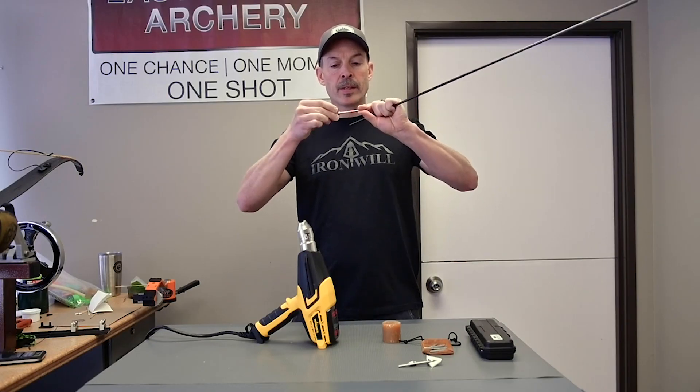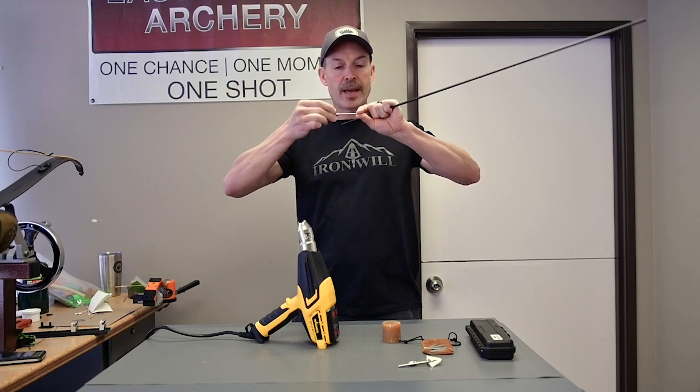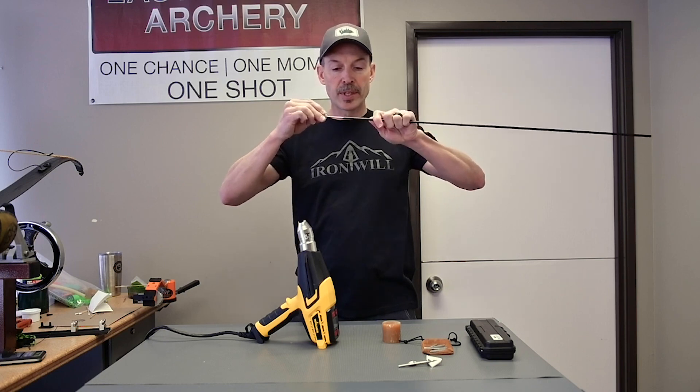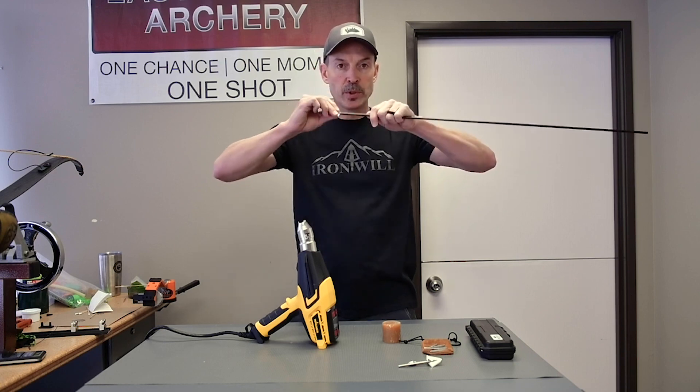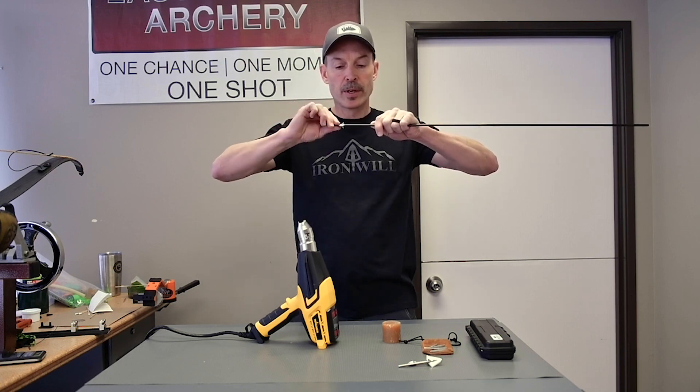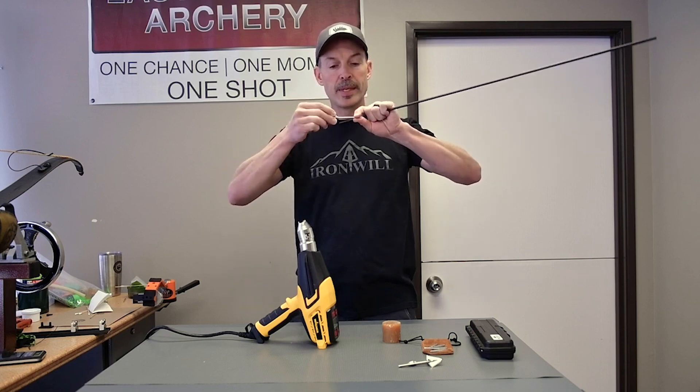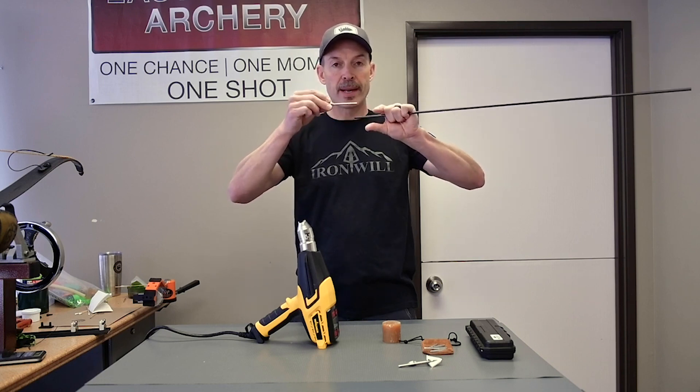If it's a little tight, you can back off the head insert half a rotation. That lets the head insert and broadhead kind of self-center in there. Once you glue it in, you can screw this clockwise to tighten it back up, but backing it off about half a turn can make it a little bit easier to push in and out.